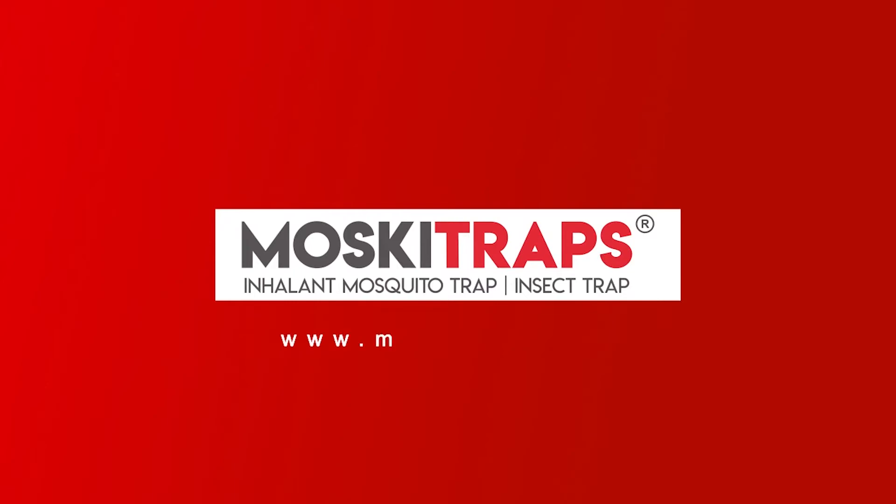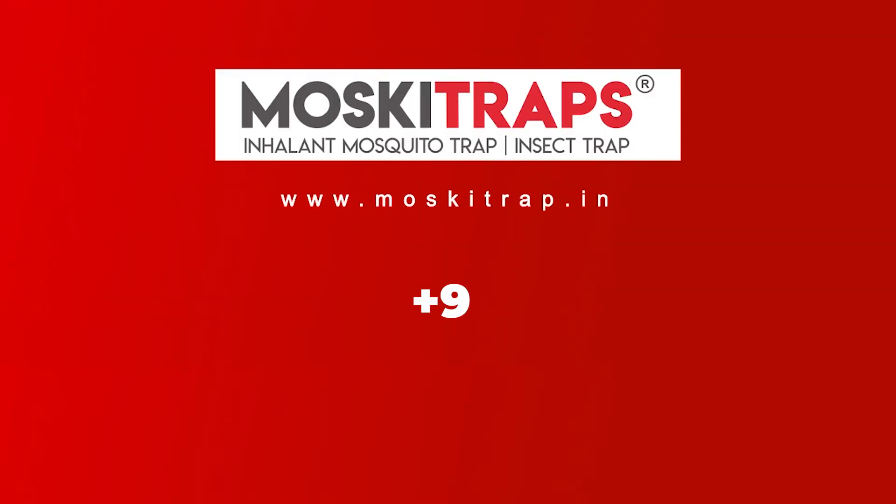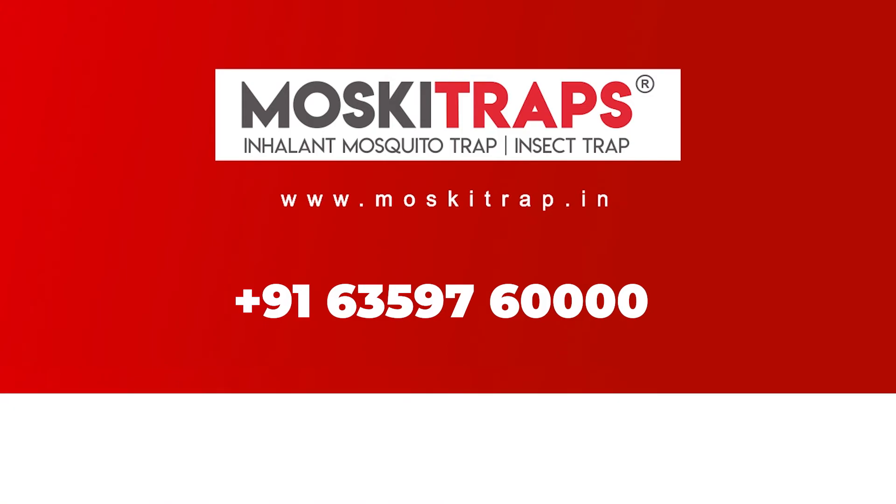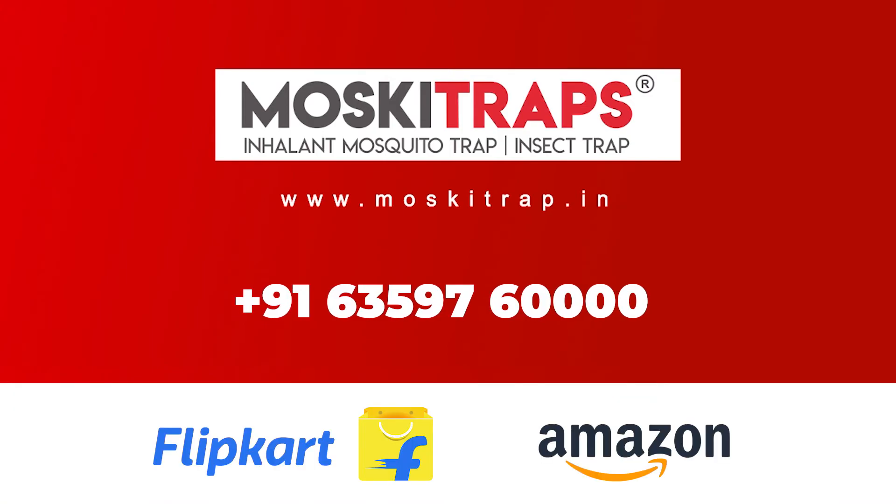For more information, visit www.moskitrap.in. Order right now from Moskitrap.in, also available on Flipkart and Amazon — Moskitrap.